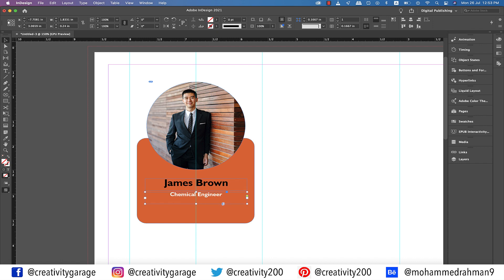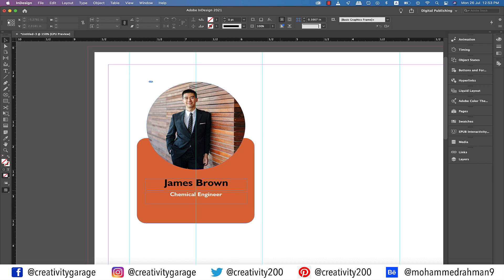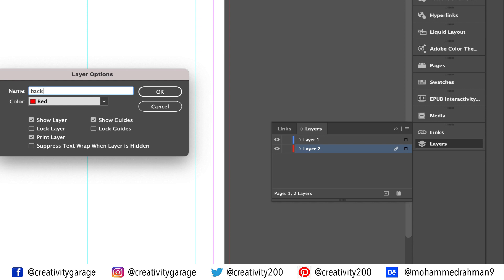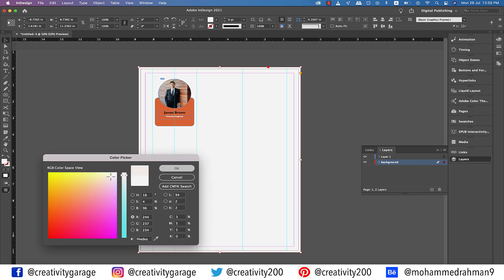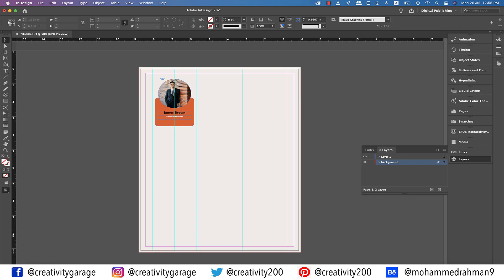Also push it down a bit and let's hit W for a preview. Before moving further, let's add a light background, as the boxes I'll be creating will have a white background, so it's going to complement well. Let's hit the small plus button at the bottom of the layers panel to create a new layer, drag it down and rename it 'background.' Grab the rectangle tool, make a large rectangle covering the entire artboard including the bleed, double click the fill and pick a light color and hit K. I think the background is complementing the orange color pretty well.